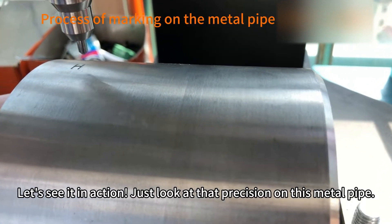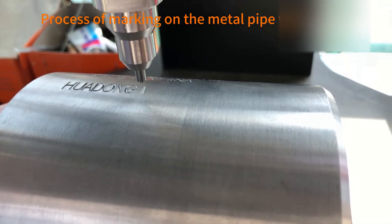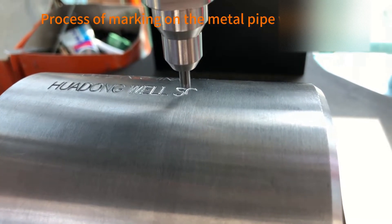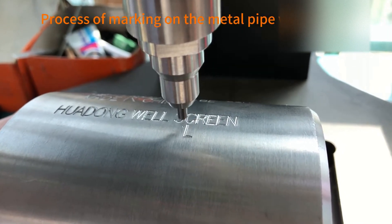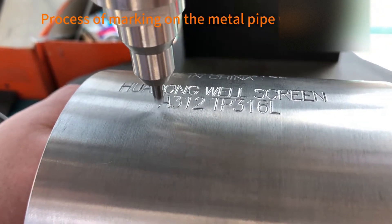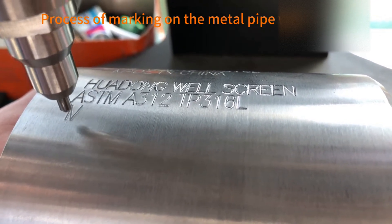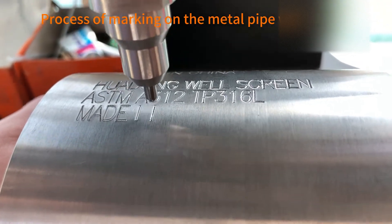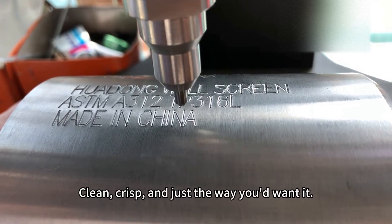Let's see it in action. Just look at that precision on this metal pipe — clean, crisp, and just the way you'd want it.